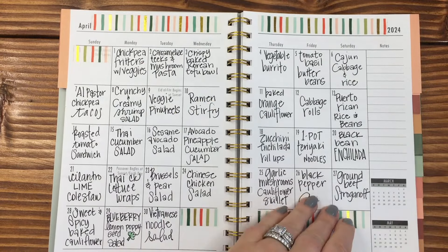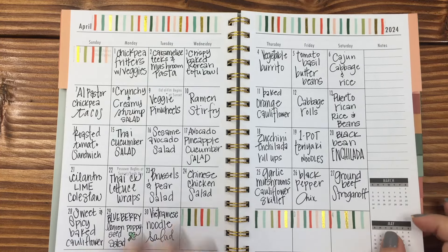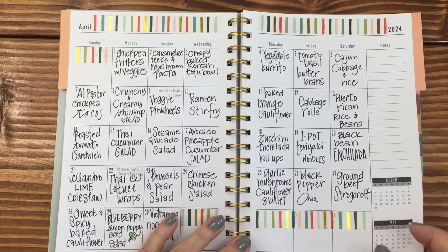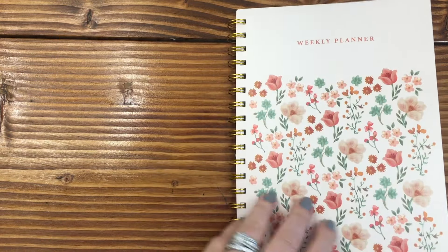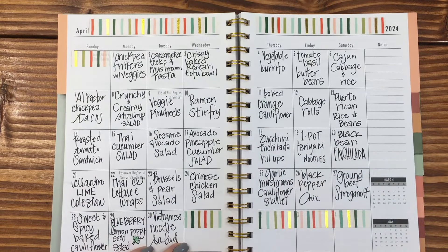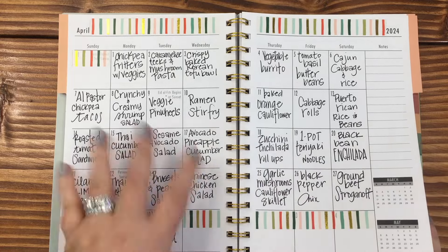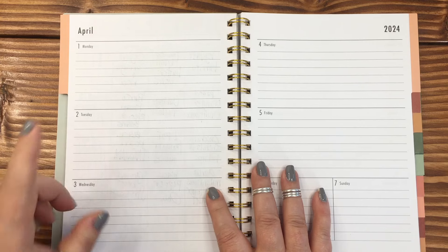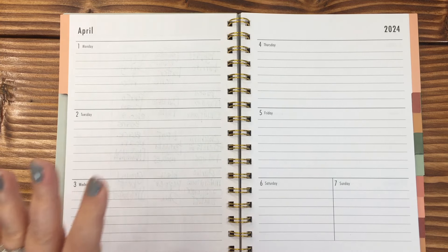Hi everybody, this is April with Plan with April, and if you are new here, welcome. If you are returning, welcome back. You knew I was gonna sing — don't make me sing. So this is my Walmart weekly planner, my weekly meal planner. That's what I've been using it for. It is a cute A5 planner. I've already got the month of April filled out. I did that video before this one, and now we're gonna be popping into the week of April 1st through 7th to do meal planning.